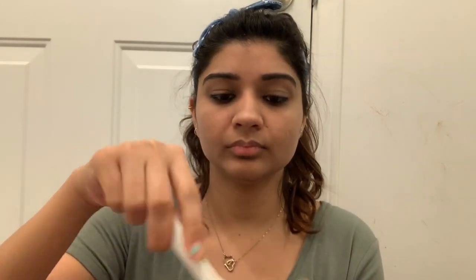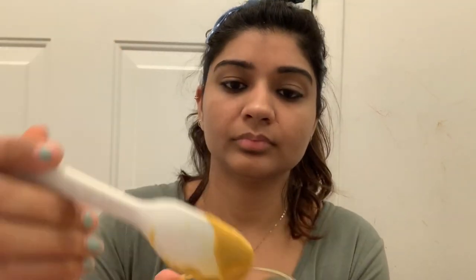I'll show you the consistency of the paste. Mix it really well — you don't need it very thick, just this consistency is what you need.